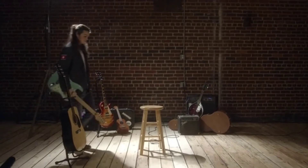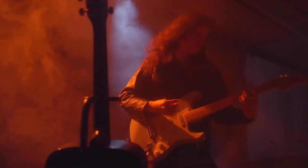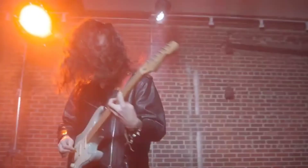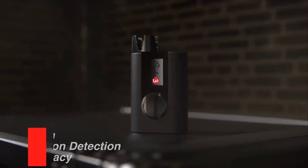Playing music is all about exploring possibilities. Roadie 3 is all about making that experience effortless and endless. Roadie 3 helps you find your sound fast. High-speed tuning, next-gen vibration detection, and enhanced accuracy keep your tunings dead on.